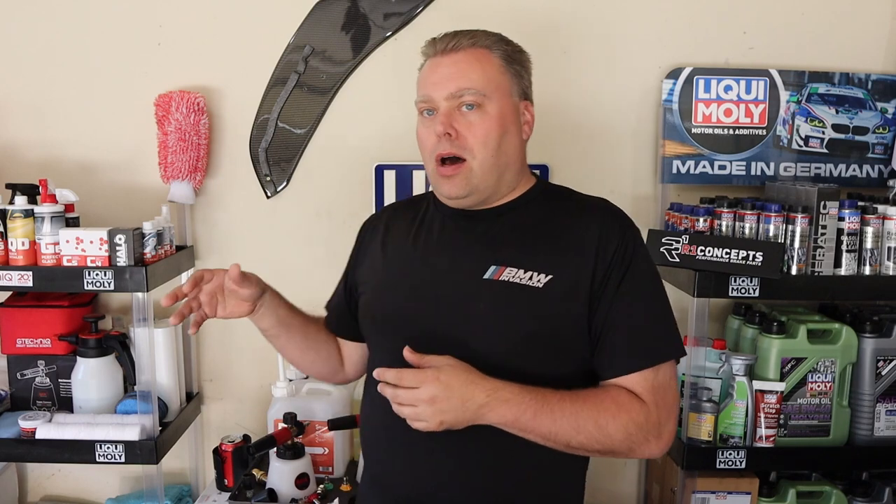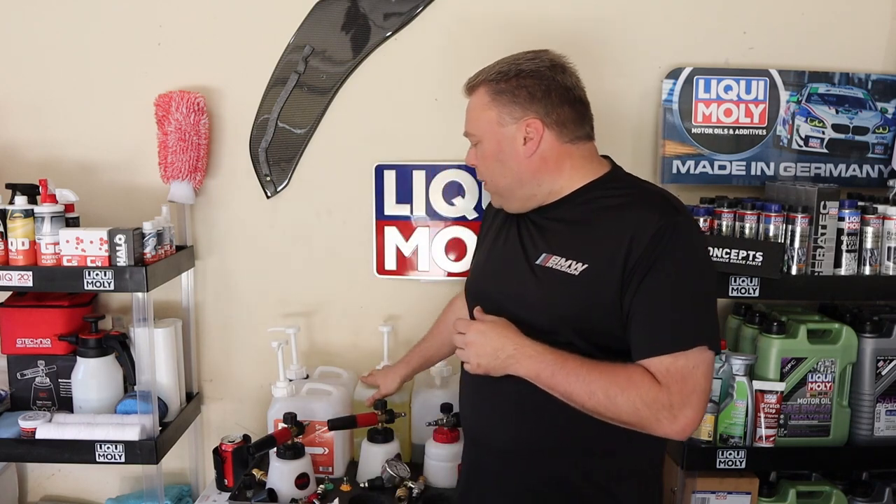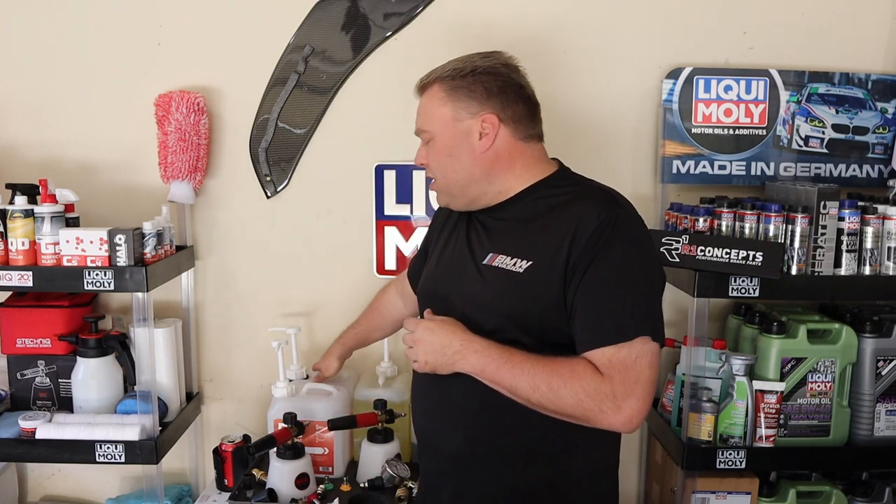I have four different kinds here and I'm going to go over each one. We'll do some testing — how well they spray with just water — and then we'll move on to W5, an all-purpose cleaner from G-Technic, and W6 fallout remover, which is a much thicker liquid. We'll see how each one does and which one is the ultimate sprayer.